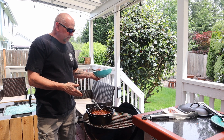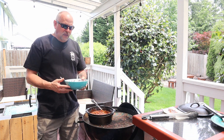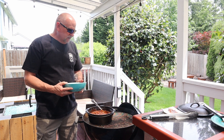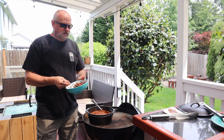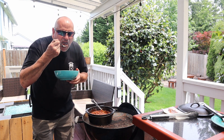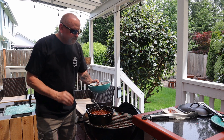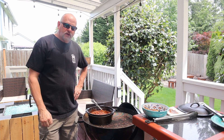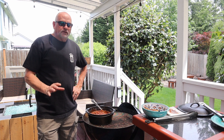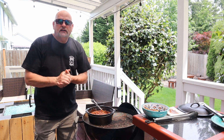There we go — bacon burger smoked beans, cooked on the mesquite charcoal for a good almost two hours. Get some of that bacon in there, some of that burger and the beans. Off the charts, man — I'm telling you, got a little sweetness in there, taste a little smoke — super super amazing. Awesome, I really recommend it. Thank you for watching my video, do me a big huge favor, hit that subscribe button and I'm gonna see you on the next cook.